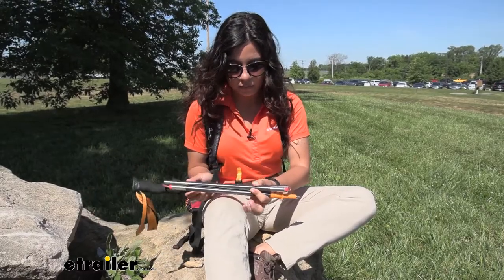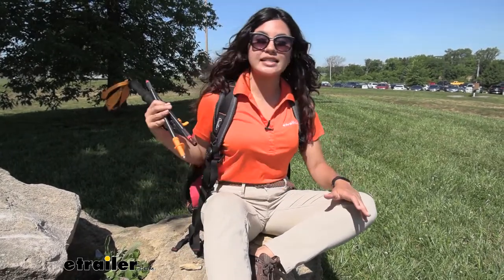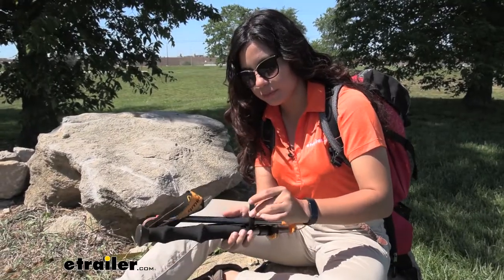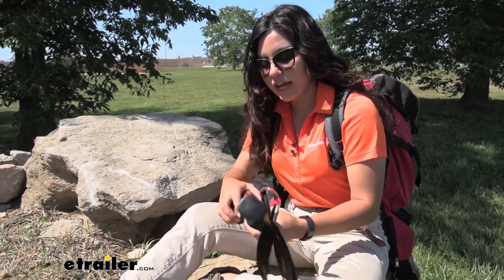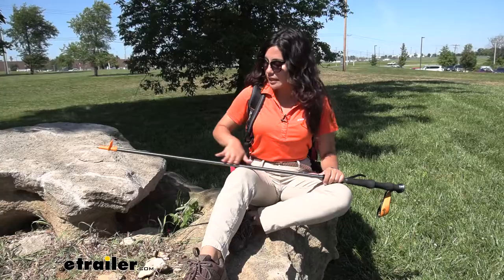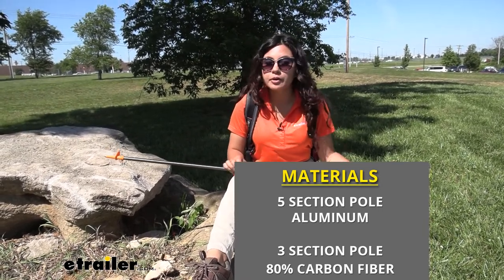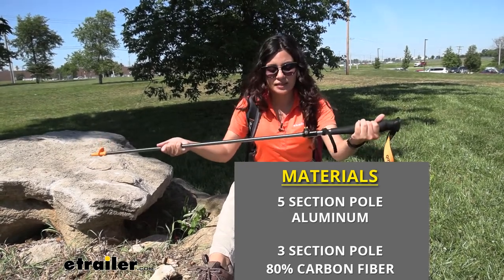When it is in the closed position, you can easily store it inside your backpack, in your camper, or in your car for whenever you're ready to go hiking. It includes a hook and loop strap to secure it, and at that length it measures 15 and a quarter inches. This pole is made of an aluminum alloy, which makes it durable but also lightweight — not as lightweight as a carbon fiber trekking pole, but still a decent weight.